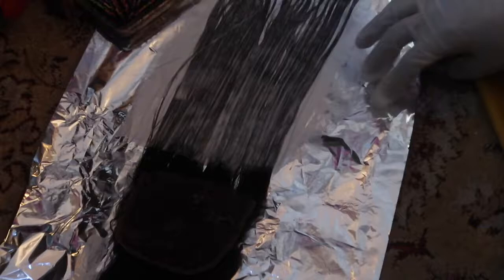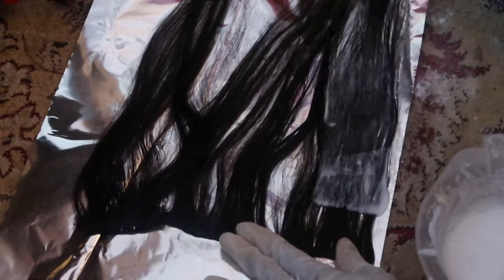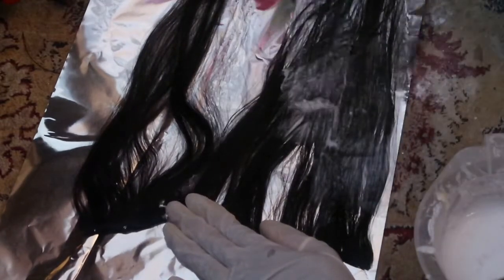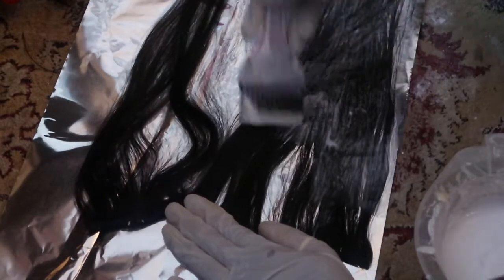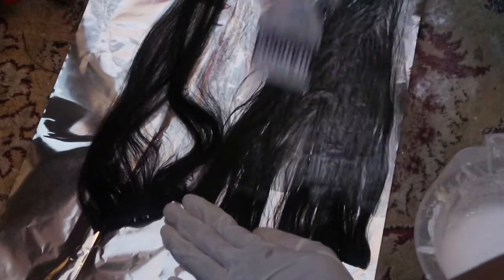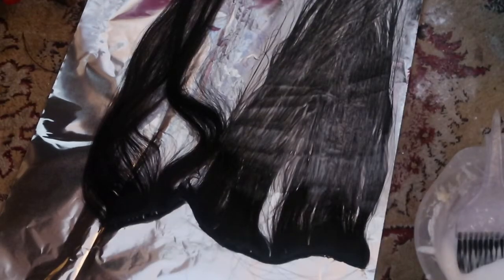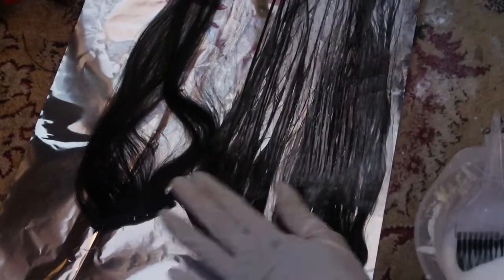I'm going to fold it so it can process faster. This is the track, and I'll show you how far away I start to bleach. Even if the hair goes across, you can just brush it out afterwards if you don't want any splotches — you want an even tone. I'm just brushing it out, making sure it has an even tone, then I flip it over.